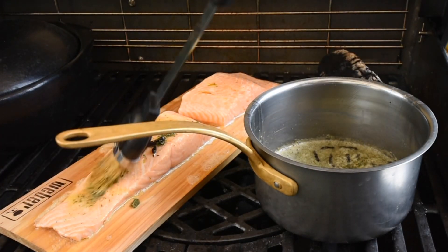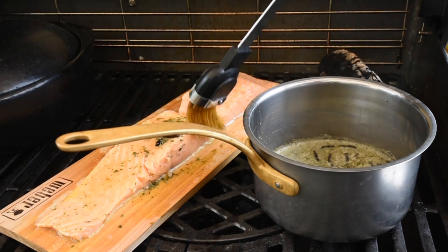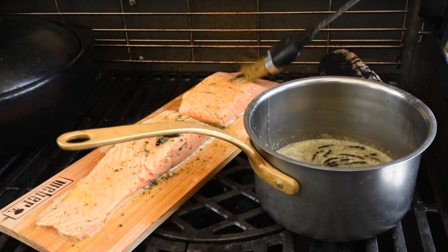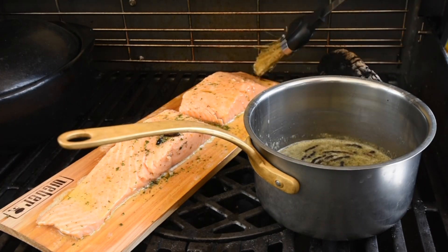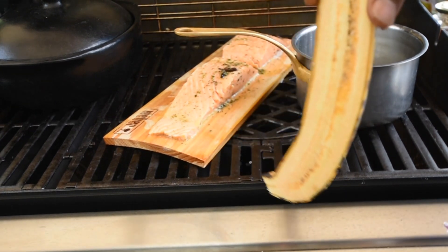I've added my Herbie blend to the flavored butter and now I'm brushing the salmon. You can see on the edges that the wood is drying up, and once it dries out, that's when the smokiness will start to come through.